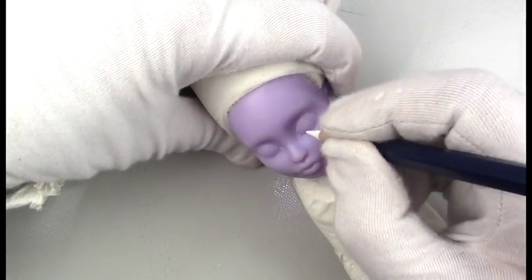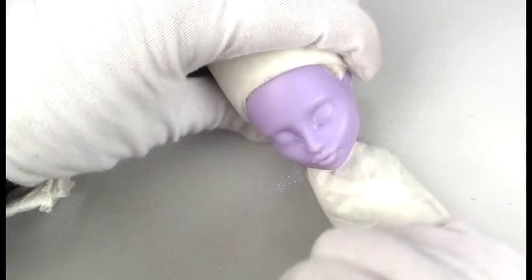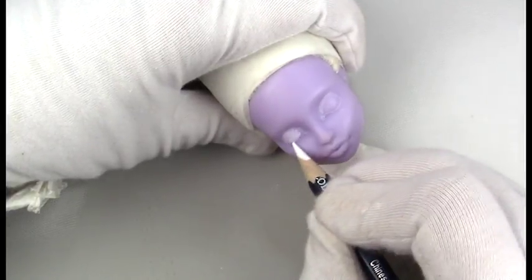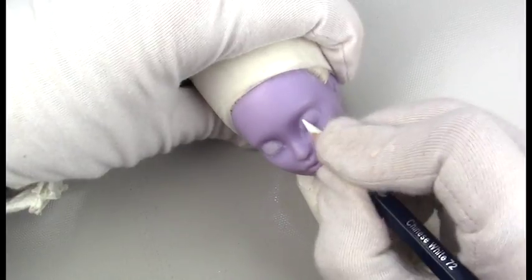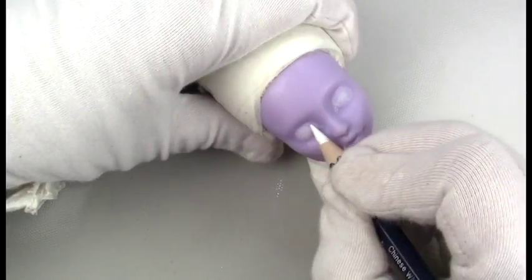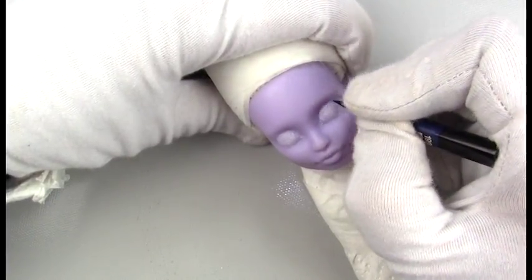I started working on this doll as a part of the Tattered Fairies collection, and that was prior to finding out that we're actually doing a convention in September, so she's likely the last of the original characters in this line, unless I decide to do a few more. What do you guys think? Are you getting tired of this style, or would you like me to make a few more? Let me know in the comments section what you think.